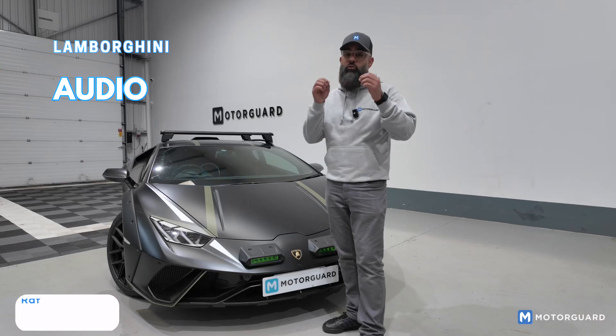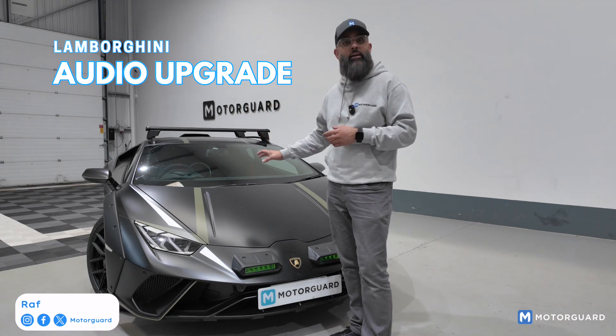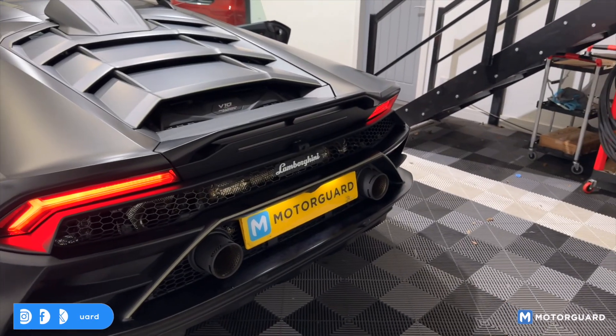Hi guys, welcome back. This is just a real quick video — we weren't planning on doing one, but we've been working on this Lamborghini Huracan Sterrato. You've probably seen this on our channel in the past. We've done a reverse camera solution on this car.